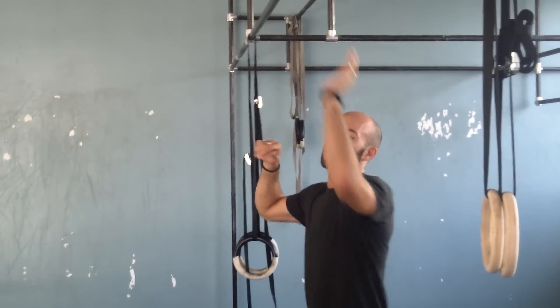Hey guys, we have a gymnastic movement called the pullover. I'll show it to you first and I'll break it down for you. So this is a strict pullover.